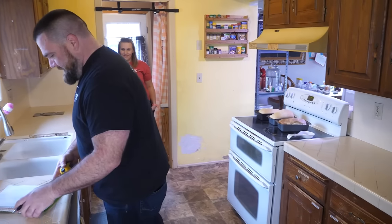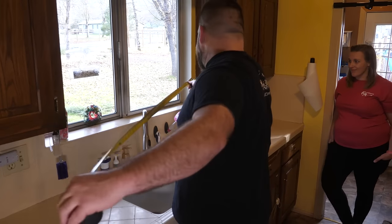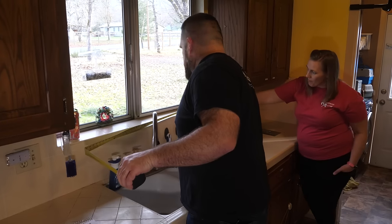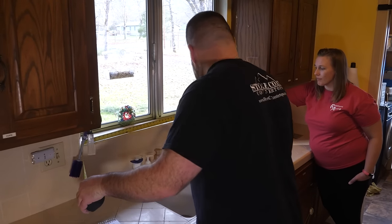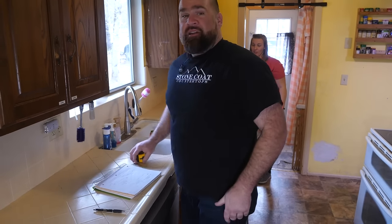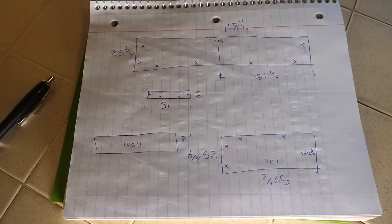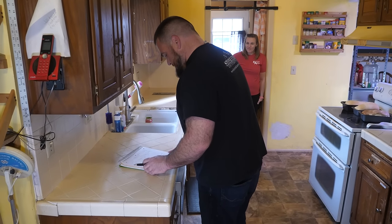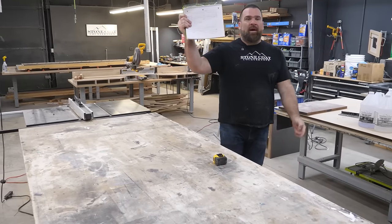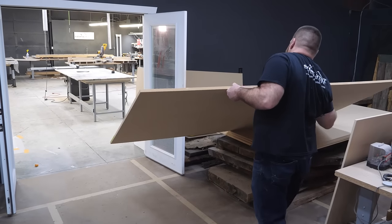I always draw an overhead view of the kitchen. We're nearly done now — I'm going to drop my little windowsill. So easy, I love it. We're back in the shop. I've got my kitchen drawn up and it's time to start making some sawdust. Let's go to work. MDF is heavy.